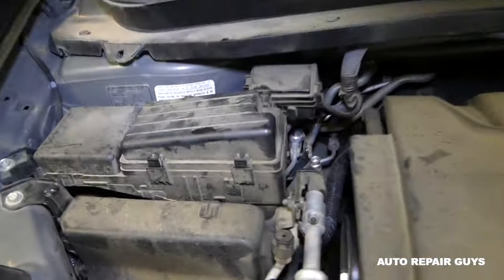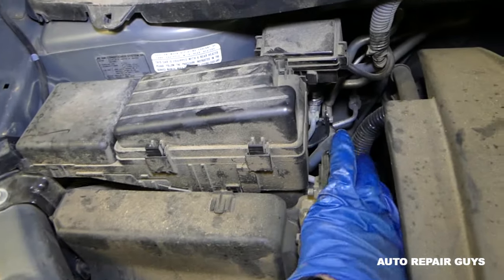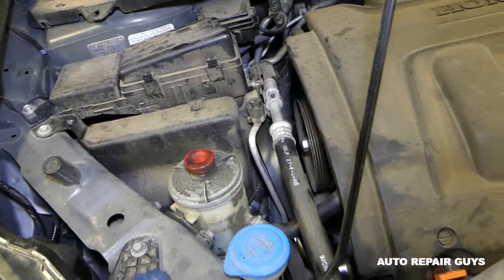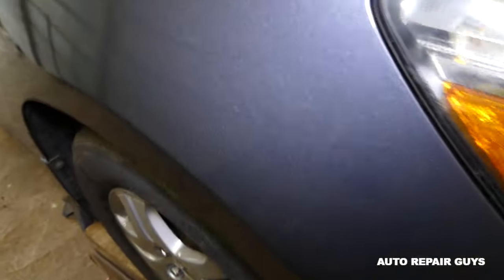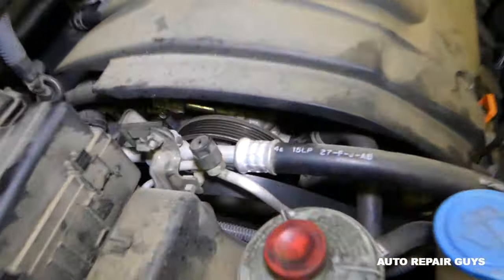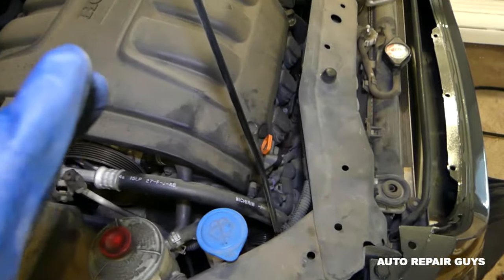One person needs to apply pressure on the tensioner and one will just slide the belt off. I did it from the top while one person was applying pressure on the bottom. It takes quite a bit of pressure. We removed the belt and you can just pull it out from the bottom.